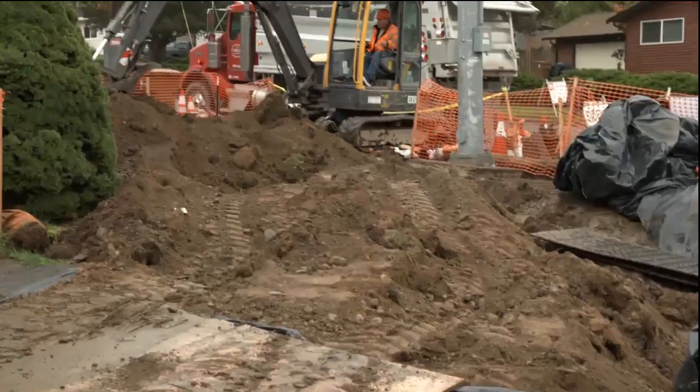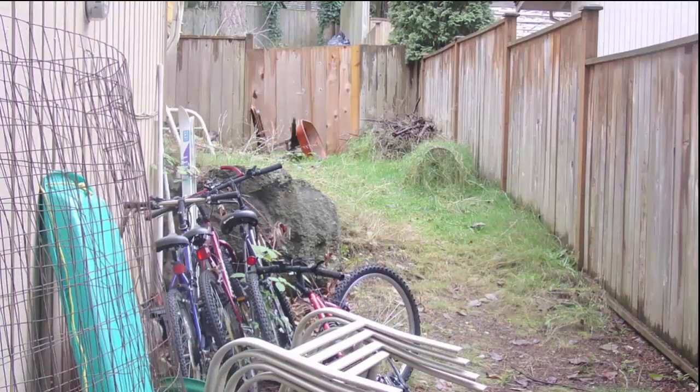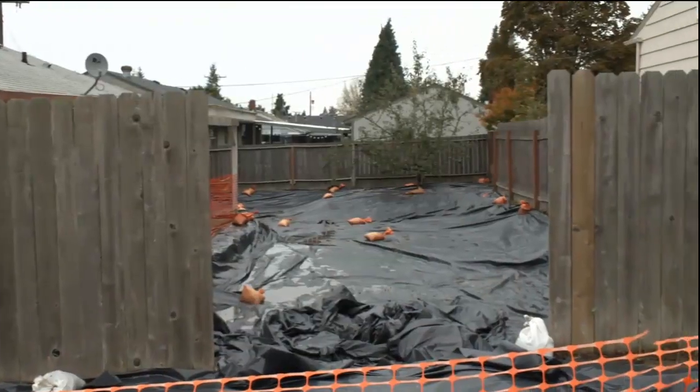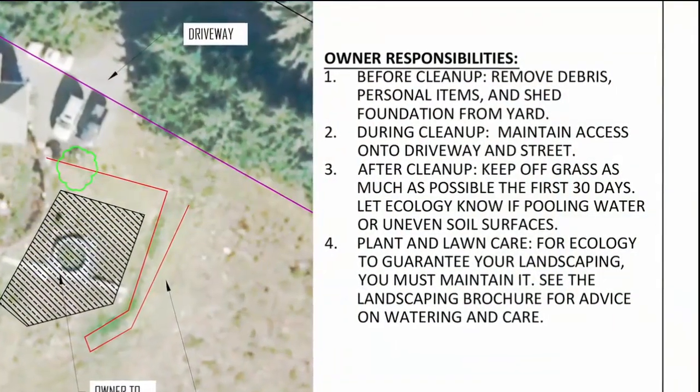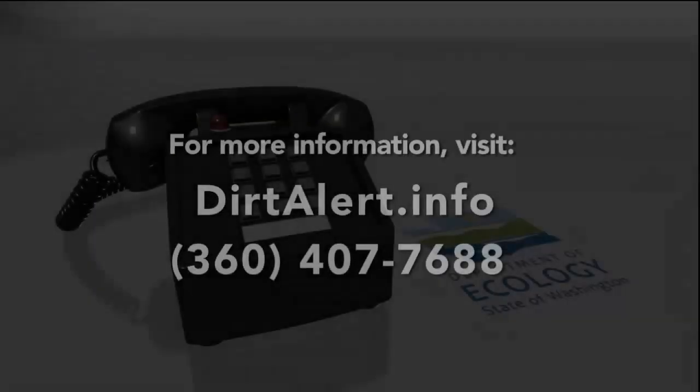The contractor will also need to get equipment in and out of your front and/or back yard. This means that you will also have to clear pathways, gates, and driveways. Once construction starts, you may need to park your vehicle on the street. All your responsibilities will be clearly communicated in the original cleanup plan.